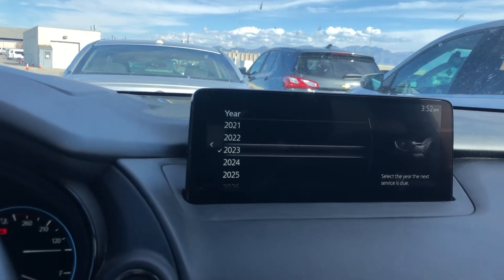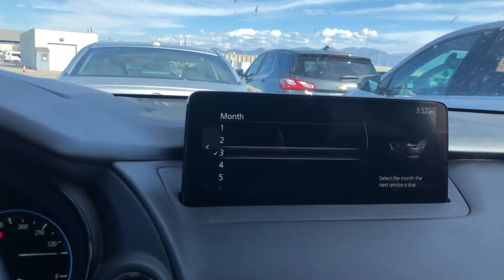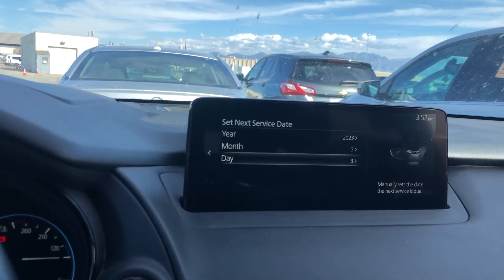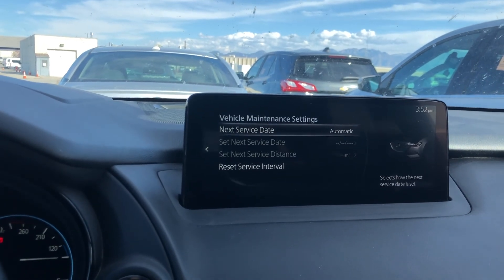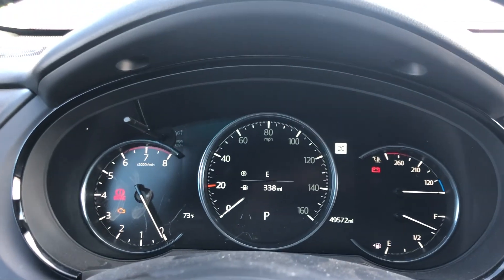Change the distance to 5000 and the date to six months from now. So now when we look it says six months from now, and you can also change it to automatic. So that's how you do it. Hopefully that helps and let me know if you have any questions. Thanks for watching.